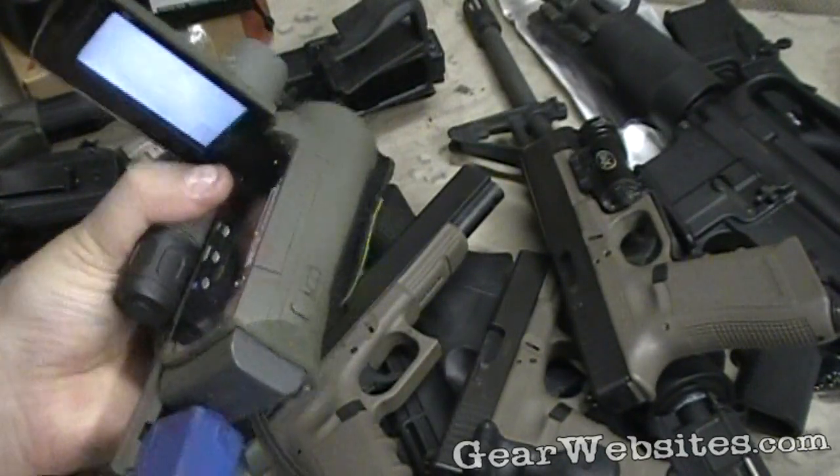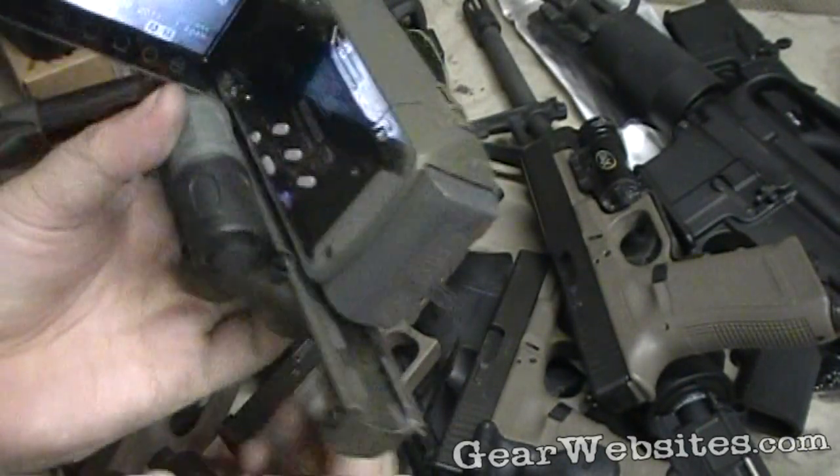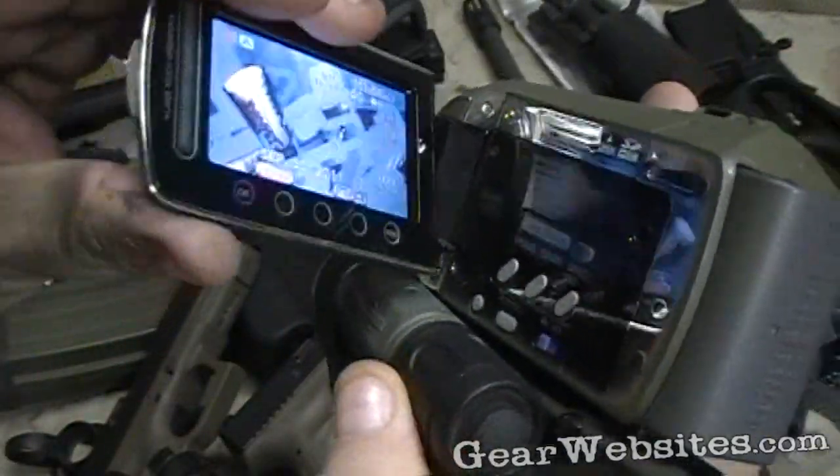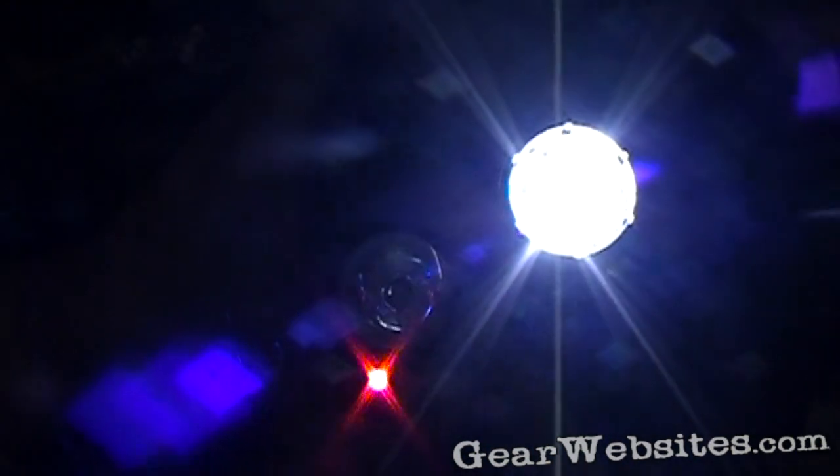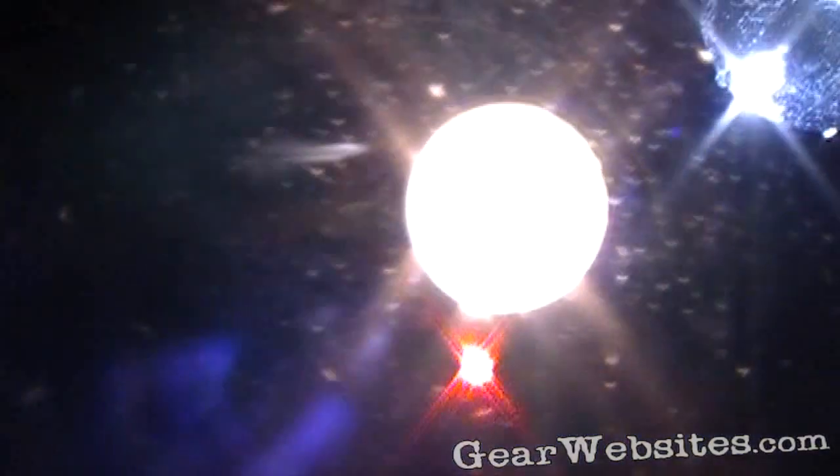So that's our tactical video camera — how it operates and how we're able to bring you some of the best tactical videos on the planet. Thanks for watching.